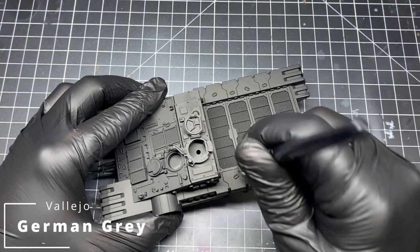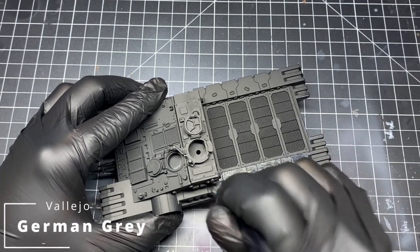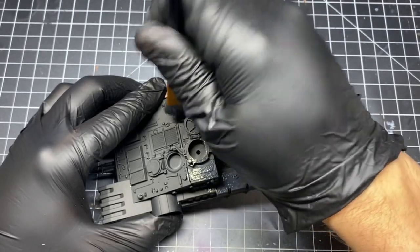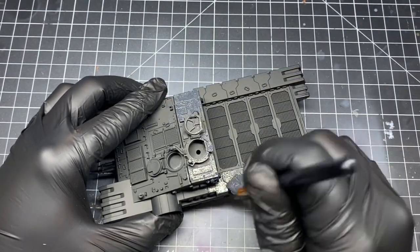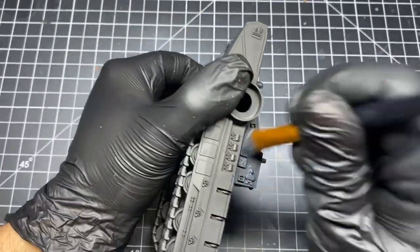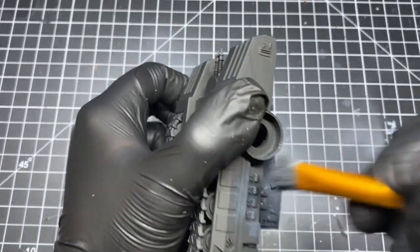Once the primer is dried, I begin a stippling technique. For this I use an old beat-up dry brush and I use German Gray. I load the brush up with paint and begin stippling all over the entire model. You don't need 100% coverage here, but you want to cover most of it.